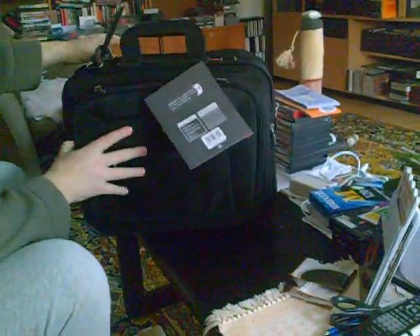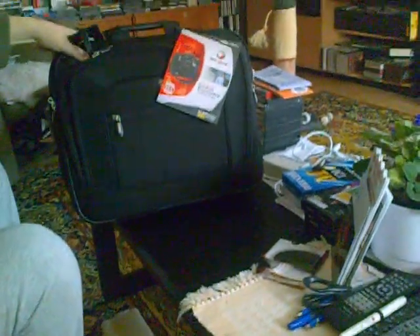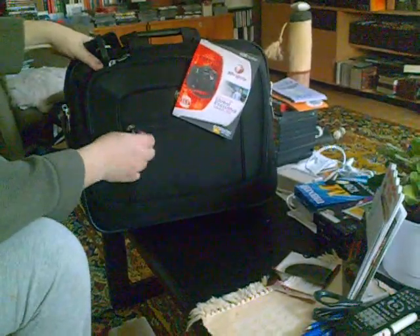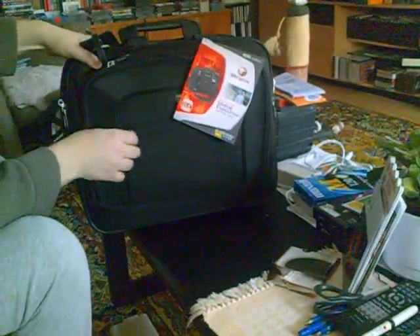Overall, seems pretty good. Fairly solid construction canvas. The zipper tabs are covered with rubber so they don't clink against each other as much.